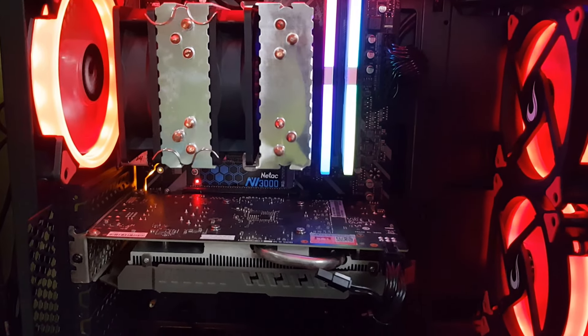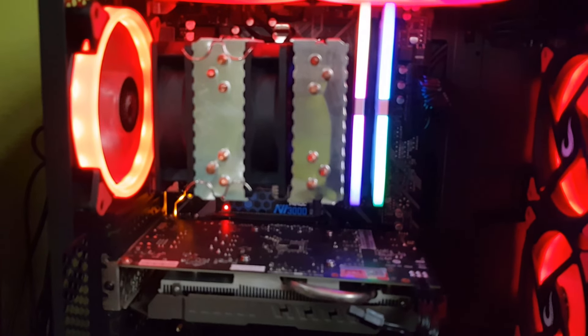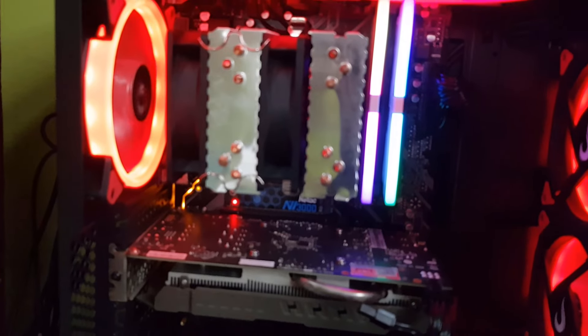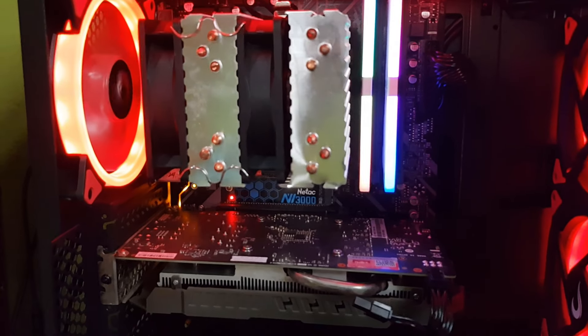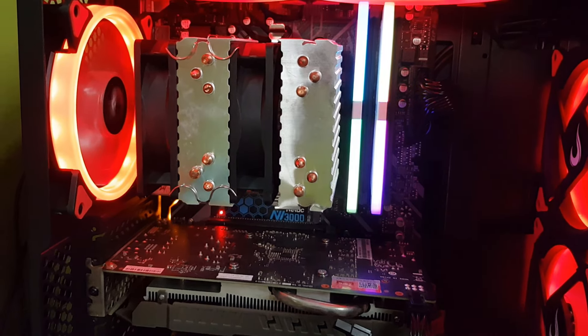O CPU Cooler é um Igor Gali, pessoal. De 3 fãs e 2 torres, 6 heatpipes. Esse CPU Cooler, na época eu paguei R$90,00. Hoje ele tá custando pouca coisa a mais. Vou deixar o link dele na descrição. Essa versão é a versão sem RGB, mas tem a versão com RGB. Aqui tá com duas fãs porque ali são as memórias da Gloway RGB, e não dá pra usar as três fãs, mas duas fãs já é mais do que suficiente.